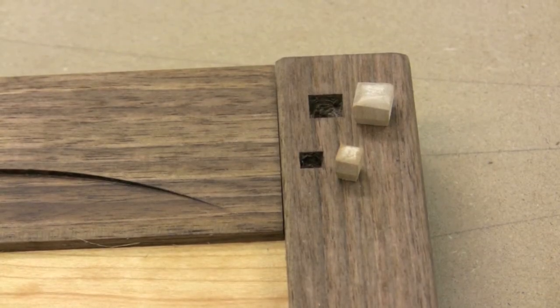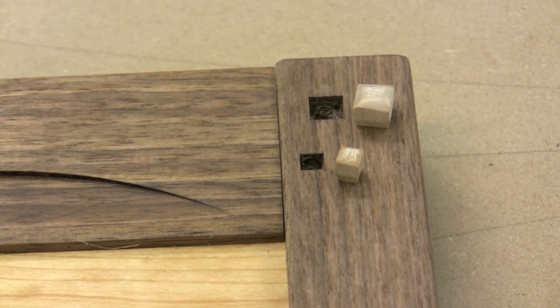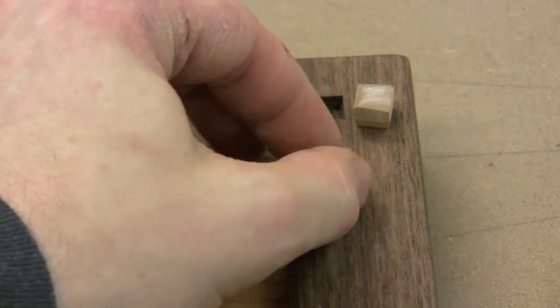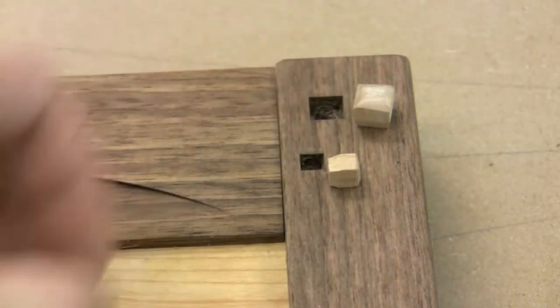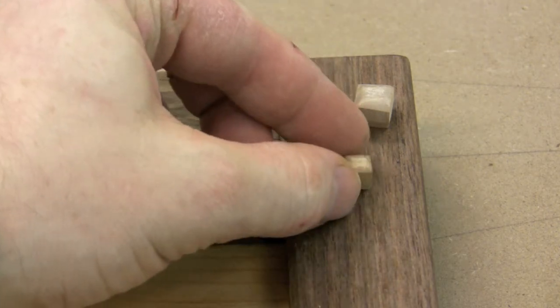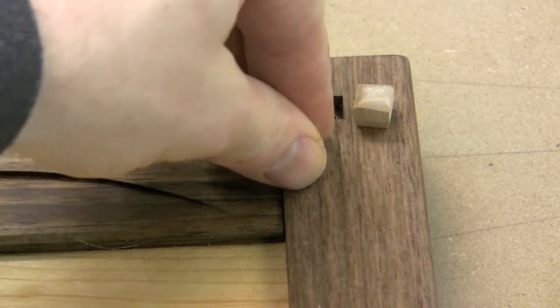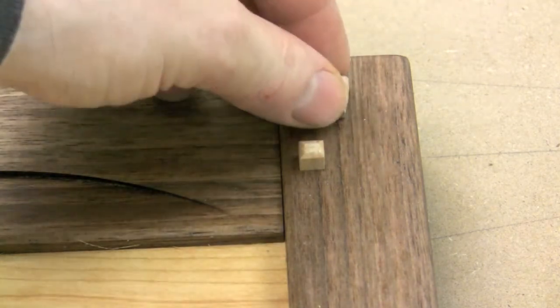The pegs themselves were created by hand, first on the table saw to get them to the right width — just a little bit wider than the hole so they push those fibers out and get a really nice tight fit. Then I chamfered the top edges very slightly, making a trapezoid shape, but I wanted to stay away from sharp lines, so after chamfering the corners I sanded and rounded them over slightly. Then I chamfered the back bottom edge so it'll start in the hole really nicely, and then just pound them in.